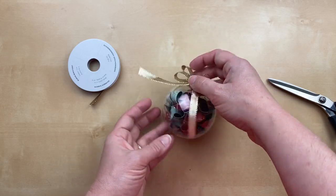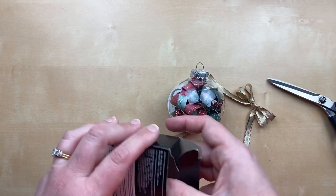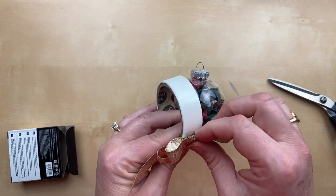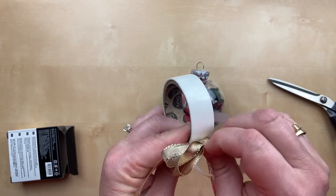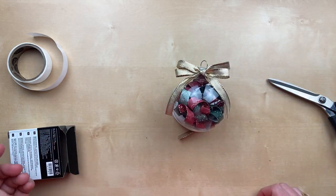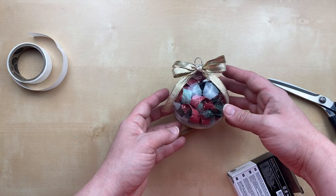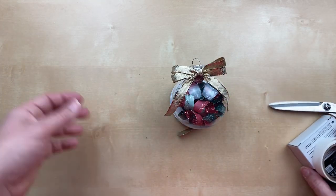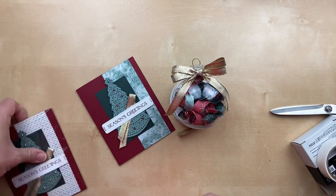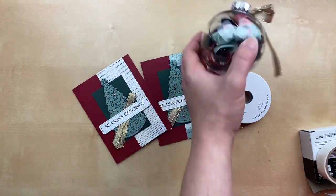My hot glue gun is downstairs with the girls' craft stuff, so I'm using mini glue dots from Stampin' Up instead. I'll put the bow right on the glue dot, use two dots since it's a bigger bow, and attach it right there on the ornament. If you want, you can add another loop of ribbon as a hanger, or just use a hook. So that's just one idea for using this beautiful gold ribbon — you can also use it on cards and gift packaging.